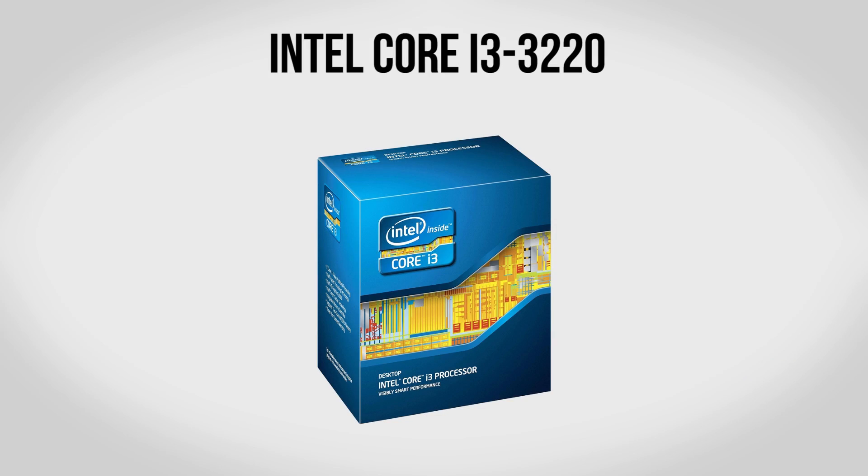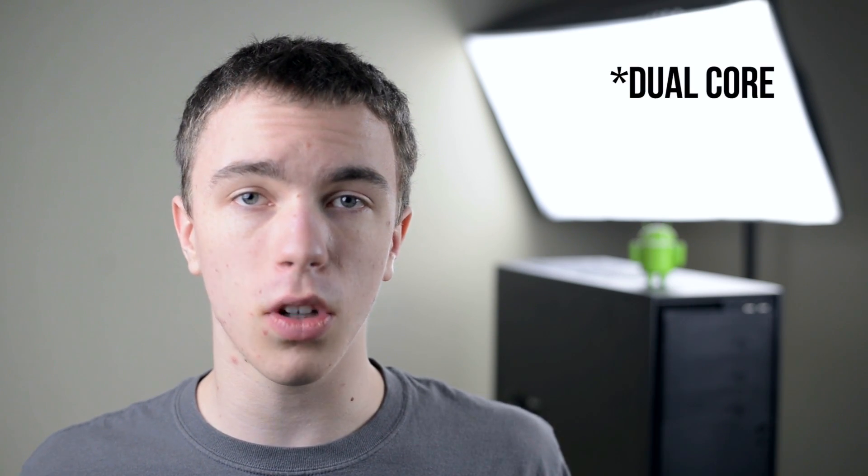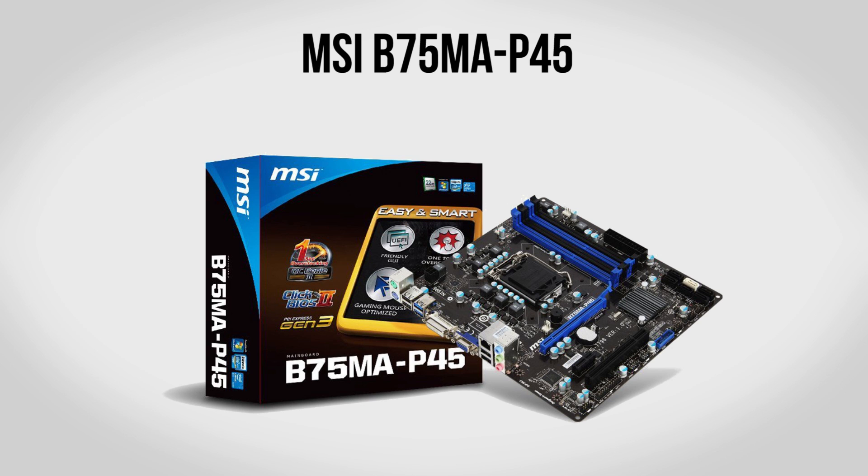To kick the build off we're going to be using an Intel Core i3-3220. I recently did a comparison between the Core i3 and a pair of AMD CPUs and this was the clear winner, making it a good fit for this budget PC. It is a dual-core processor clocked at 3.3 gigahertz, however it does have Intel Hyper-Threading which allows Windows to see it as a quad-core CPU, and a lot of games will actually be able to leverage that to run even faster. For about $130, this is a great fit for our build.